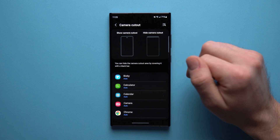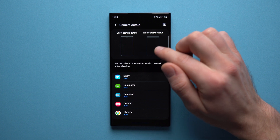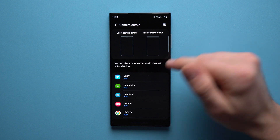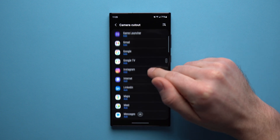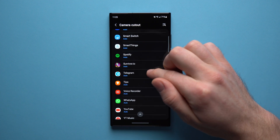Fortunately, Samsung has made some great improvements here. How it used to work was this would apply system-wide — always a black bar no matter what you were doing. But now Samsung has made it so you can apply this only to certain applications. If you scroll down, you can see all of the applications installed on your phone.